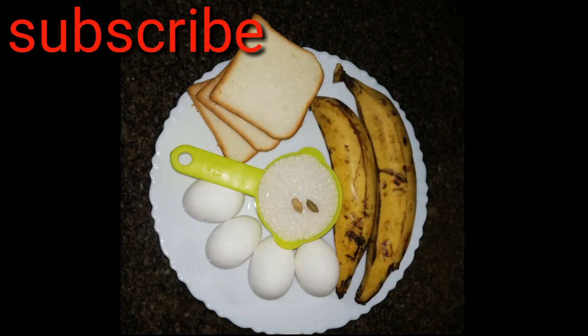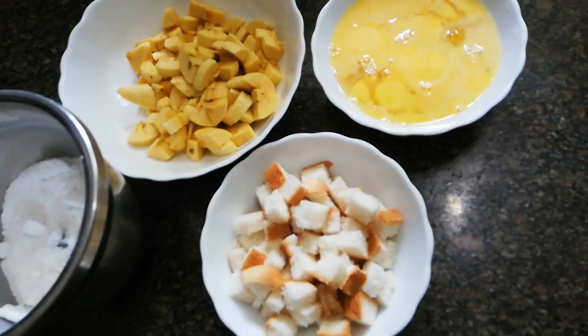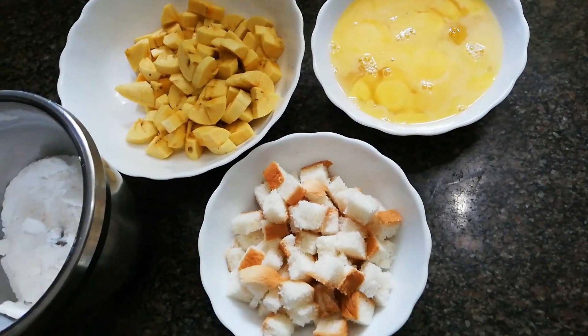I am going to make a video of this. I am going to use two ingredients. I am going to make three slices of bread and cut the bread.